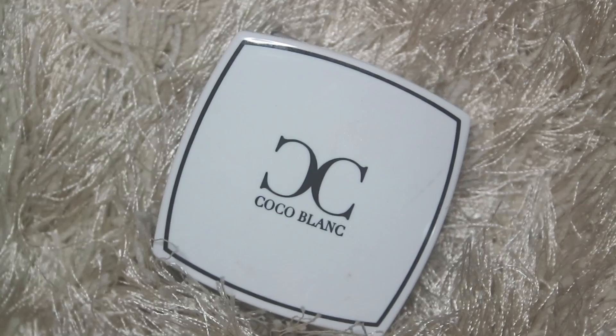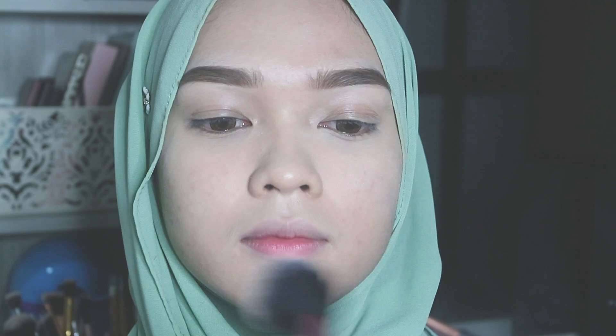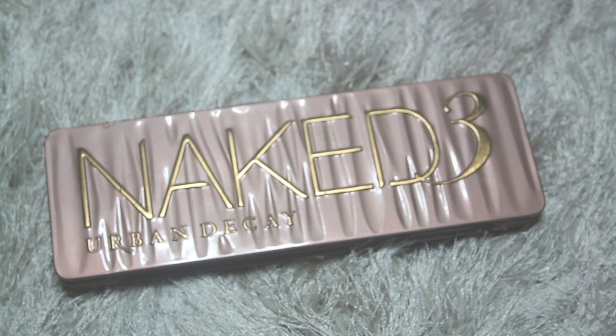Today's powder is from Coco Blanc in the code C3 Pink Sand Summer. For the eye makeup, I'm going to be working with the Naked 3 eyeshadow palette by Urban Decay. Firstly, I'm going to take the first color in the palette called Strange and apply it all over my eyelid.